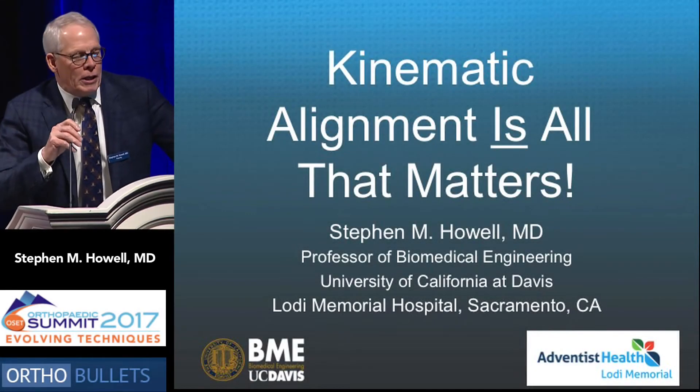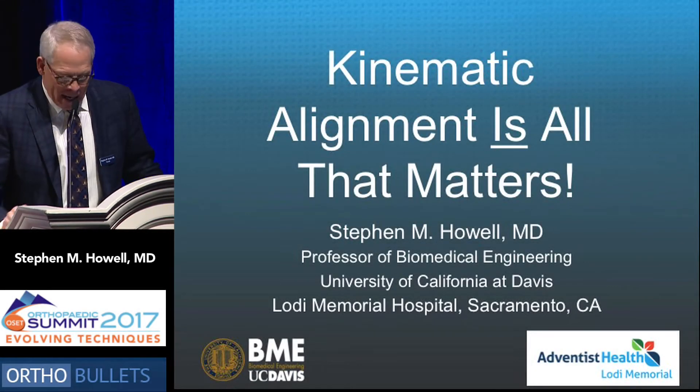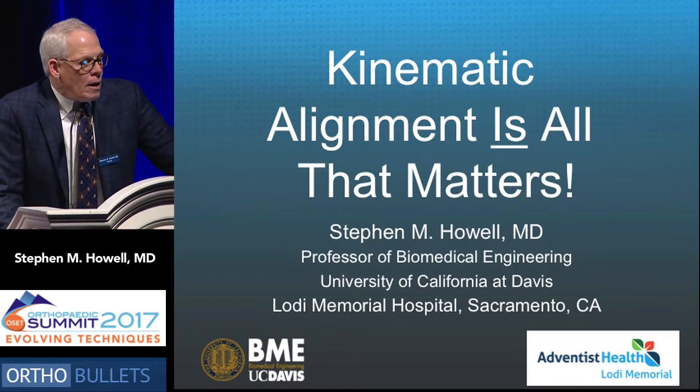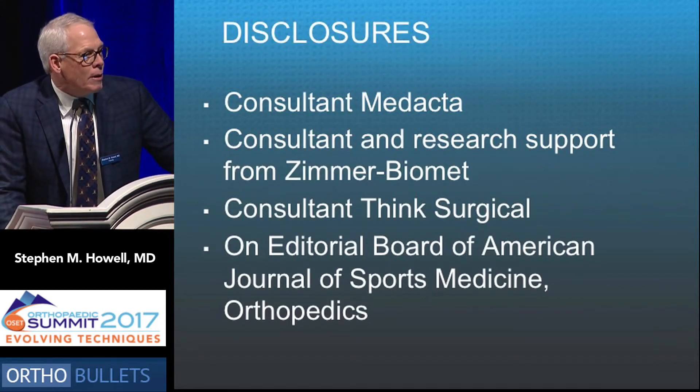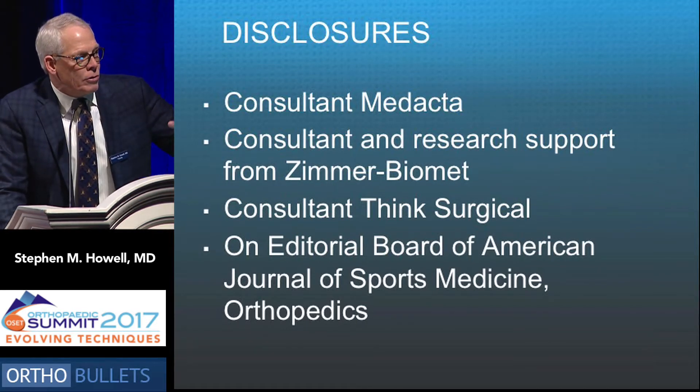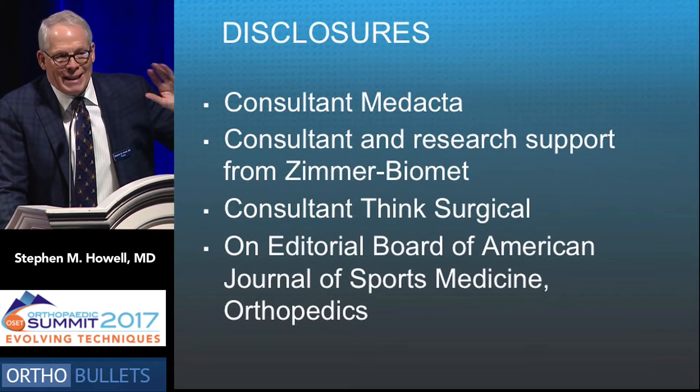My topic is kinematic alignment is all that matters. My disclosures have not come up, but I have a consultancy with Zimmer and Medacta.